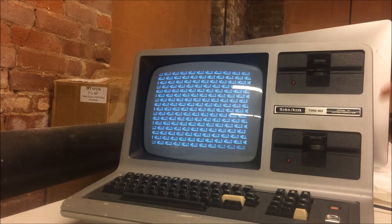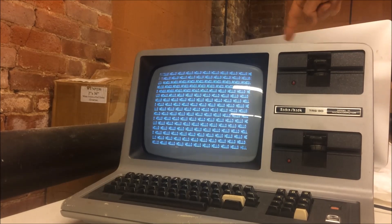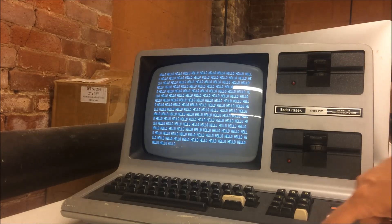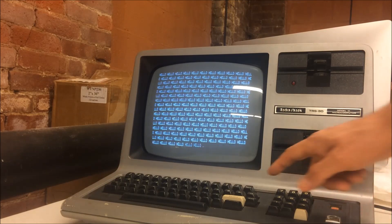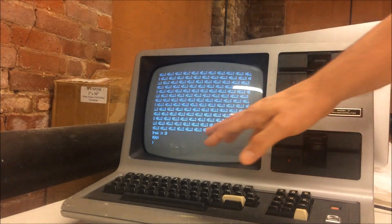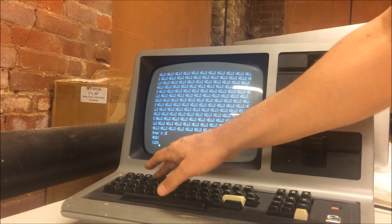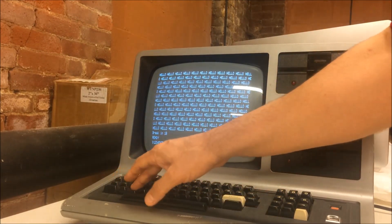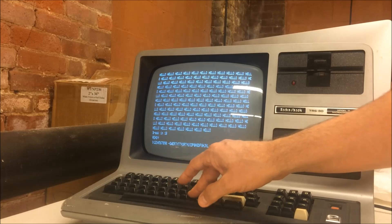I do need to replace the RIFA cap on the power supply — probably on both, just to do it. And I need to refurbish this; it's got a lot of scuff marks on the keyboard. One thing I ought to try is the keyboard — let's try it: one, two, three, four...